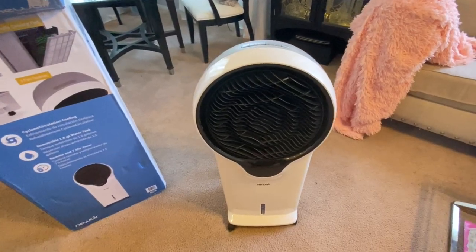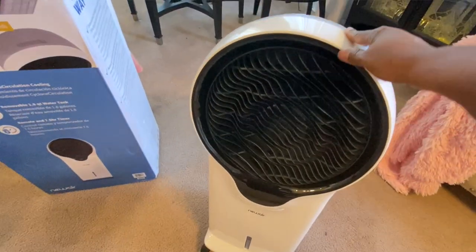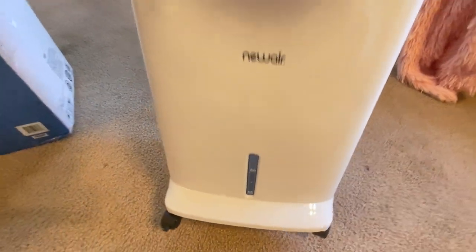One thing I also like about it — look at the sleek design. It matches everything. It comes in silver, white, and I got the black and white because it matches my decor. NewAir products always match your decor. I really like their products — I have never had a problem with their products. I really love this company.